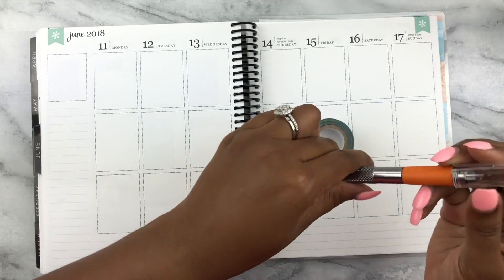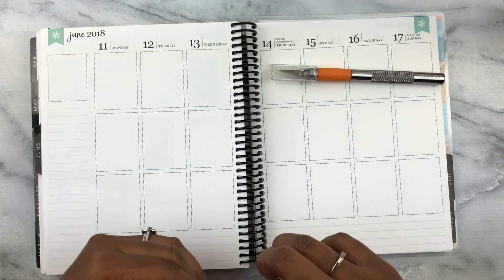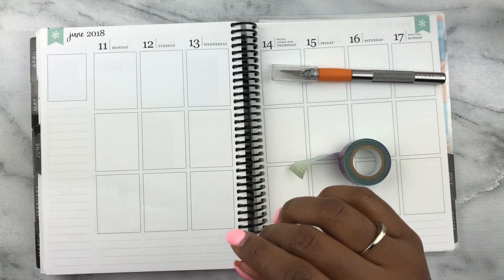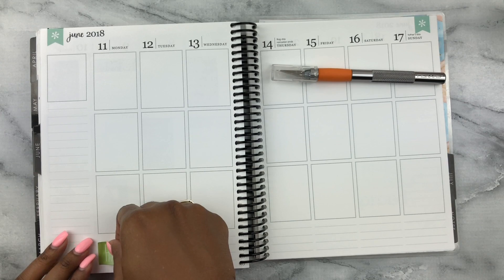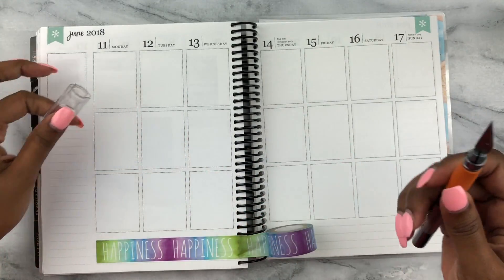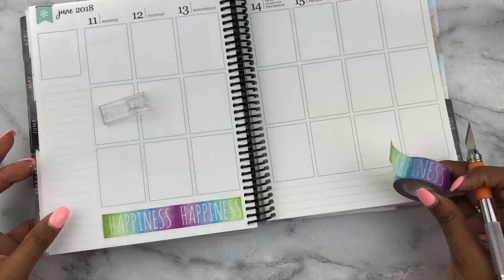We're going to get that washi down first. Hope you guys are all doing well. I've definitely been into using white space a lot more now. We're just gonna line this up right here with that very top line and then use my Fiskars cutter to trim that. You don't want to push down too hard with this Fiskars — it is very, very sharp.